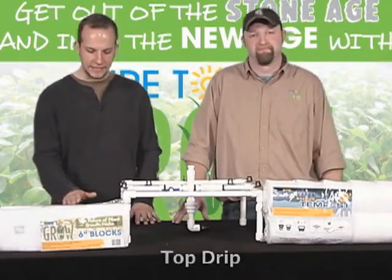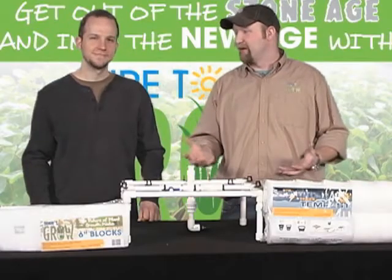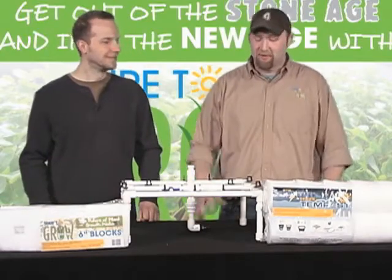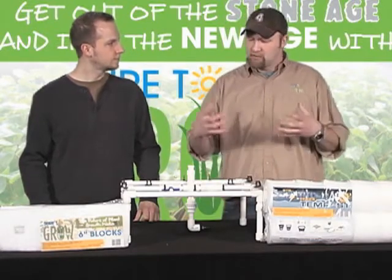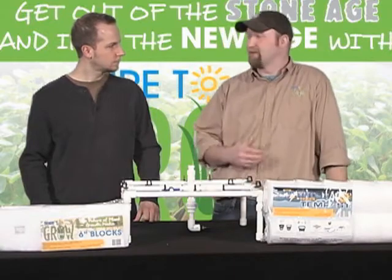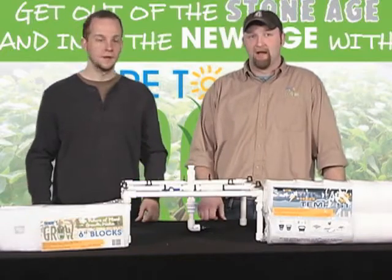The first one is the top drip system. A top drip system is really automating the process of hand watering from the top — instead of coming into your garden every day with a two-and-a-half gallon watering can. As romantic a hobby as that is, for those of us who have multiple sites — more than five, ten, twelve — it becomes tedious. So we automate that process. Top drip is very inexpensive to build; even if you don't know what a tool is, you can build one. It doesn't get any cheaper or easier, and for someone in traditional agriculture, the transition is seamless.